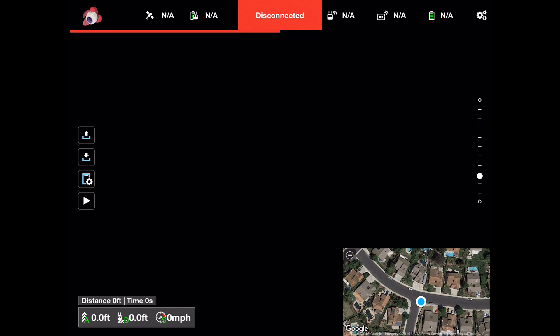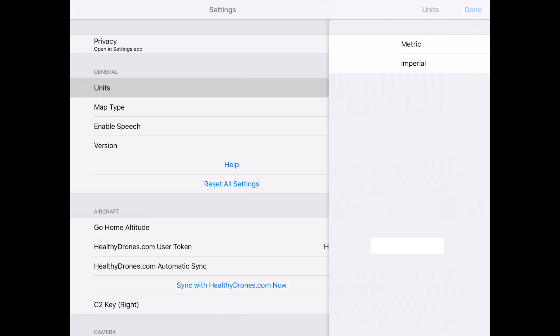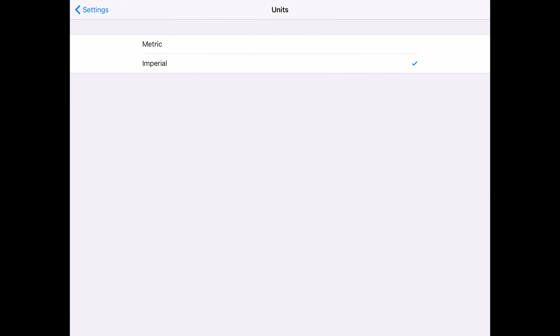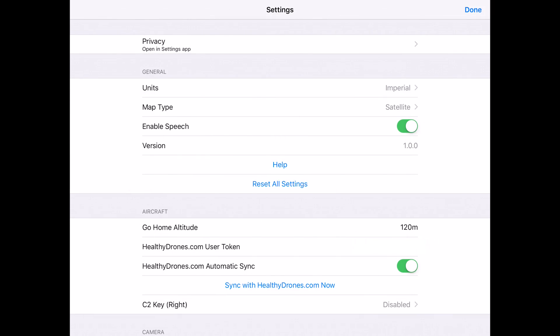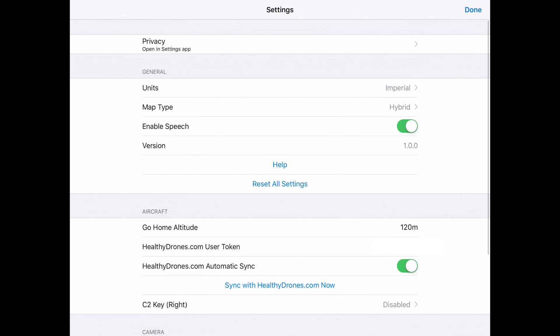In the settings, the units are set to Imperial since we're in the US. The map type is set to satellite — you can also choose satellite hybrid or standard. We'll set it to hybrid just for fun. There's also an option to enable speech, so the iPad will talk to you about setting home points, warnings, and so on.